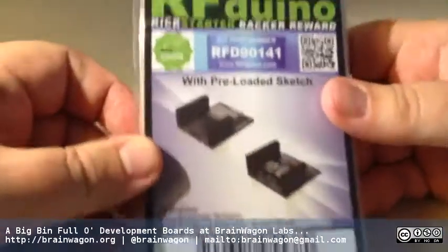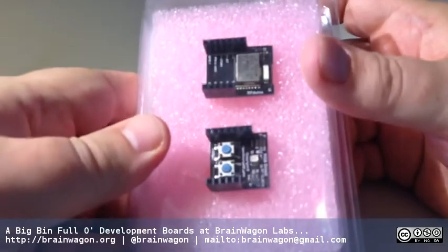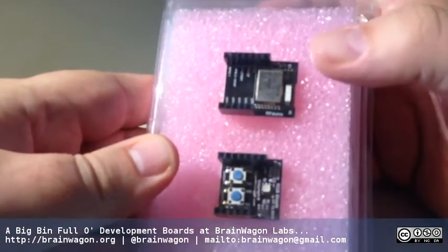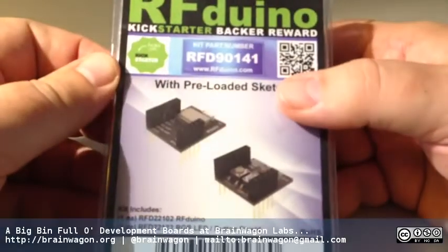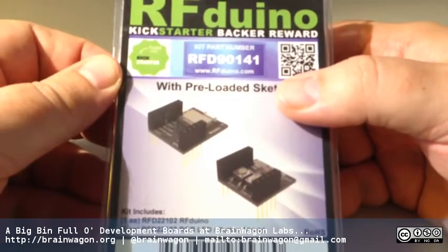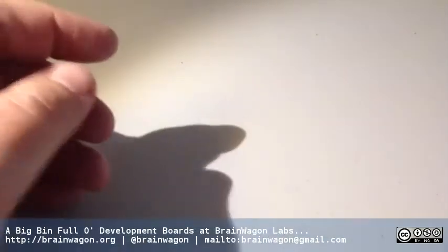Occasionally I Kickstart things. One of the ones I backed were these little RF Linoes. You can see by the fact that they're still in their foam that I haven't done a whole lot with these. This is sort of a little mini Arduino with an RF package, some remote switches, and an RGB LED. I supported it on a whim and haven't done a whole lot with them. But because they're compatible with Arduino, you can program them the same way. That's kind of cool. My box is filling up and I'm just getting started.